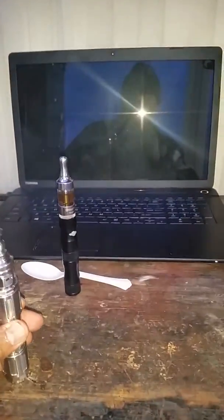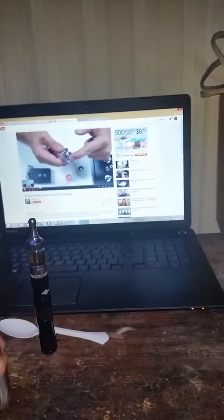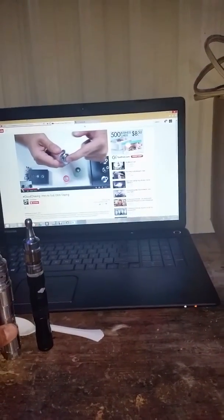That's why it's like one of the mac daddies of all mechanical mods. And then I got my juices here — this one right here I've been using, this is my all-day vape.